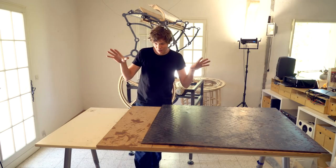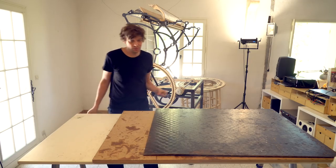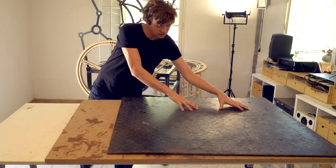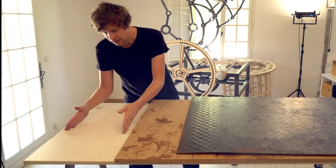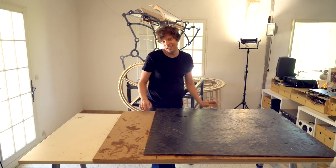Welcome to Wintergatan Wednesdays. This is my rolling assembly table that I'm going to use to assemble parts on the Marble Machine X. I want this welding surface smaller — I want it over here so I can weld on metal here and assemble on MDF here. Let's do it!